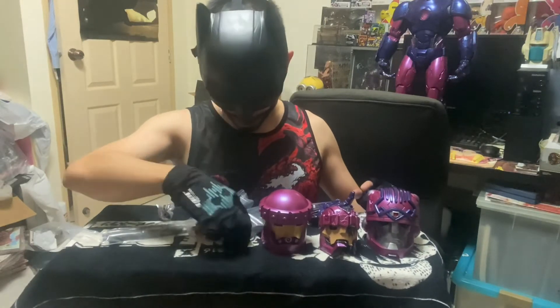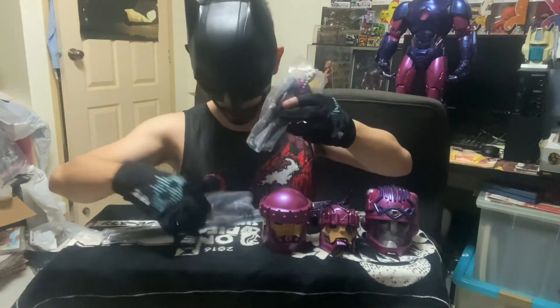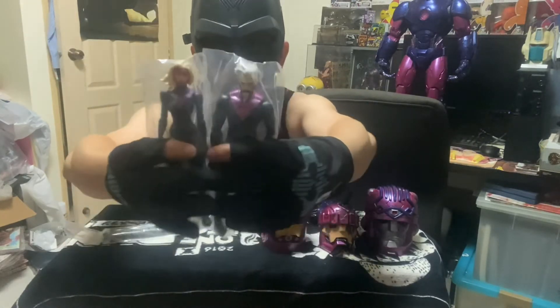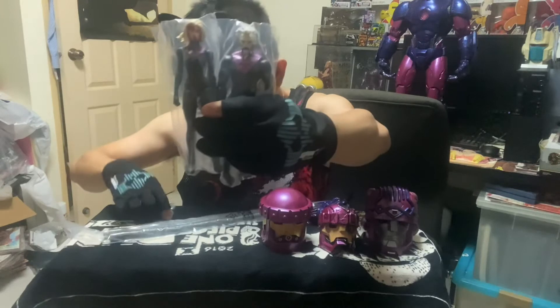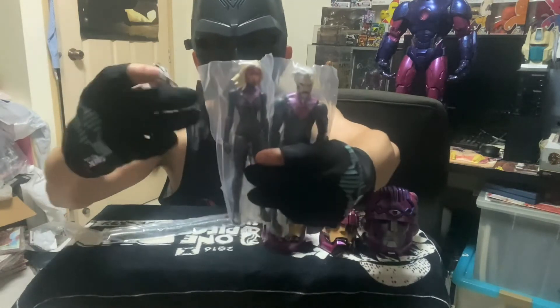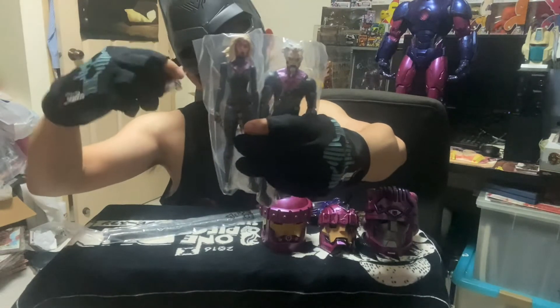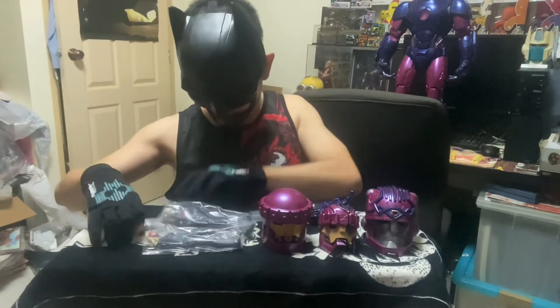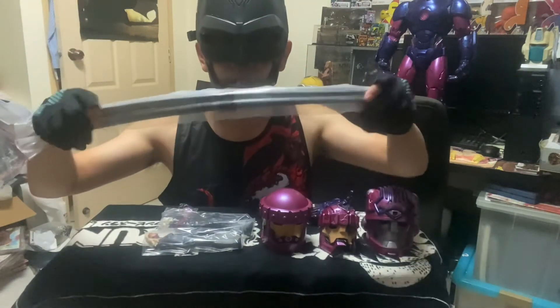It also comes with two mini figures — the female version and the male version of the Sentinel robot. It also comes with an interchangeable piece that looks like a Sentinel head. Of course, the Sentinel must have the cable accessory.